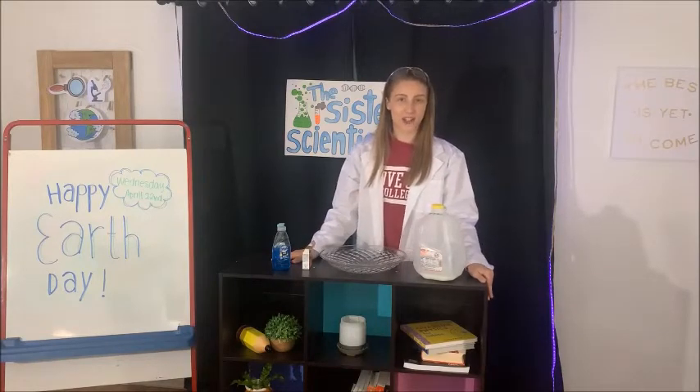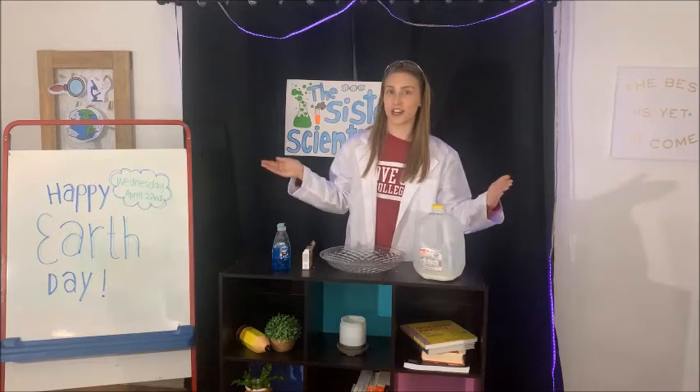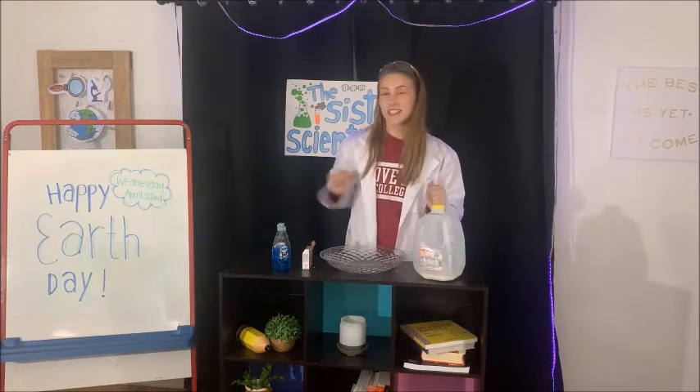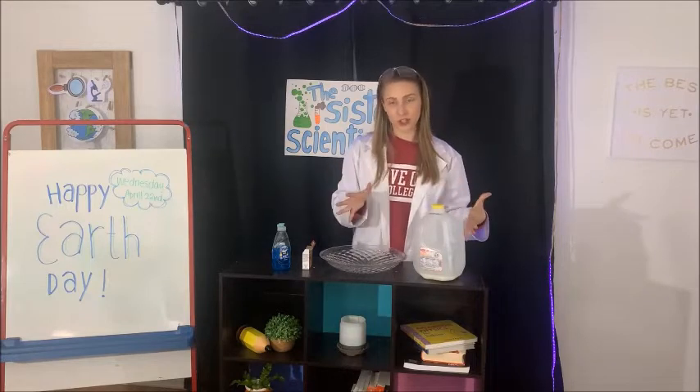Hello boys and girls and welcome back to the Sister Scientists. Today, with the special occasion of Earth Day coming up this week on Wednesday, April 22nd, we're going to do an experiment to represent pollution in the Earth.